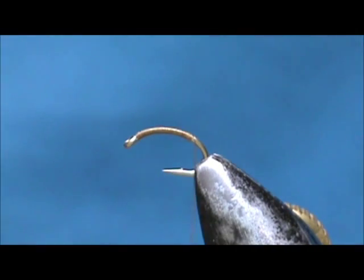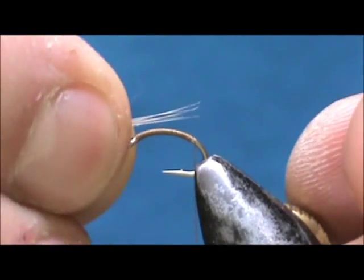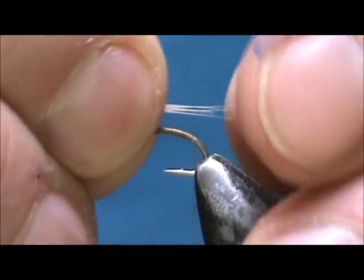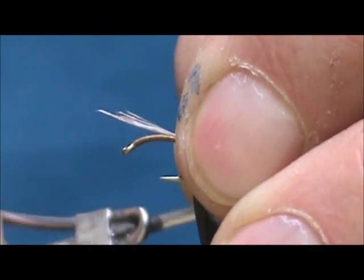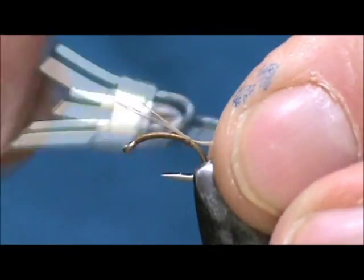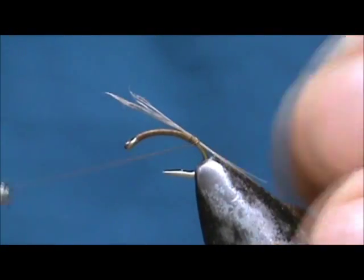I am going to stop there and put the tail on first. I am going to make a small tail with some hackle fibers. We want that to be almost the length of the body. Tie them in and wrap them back there a bit more.